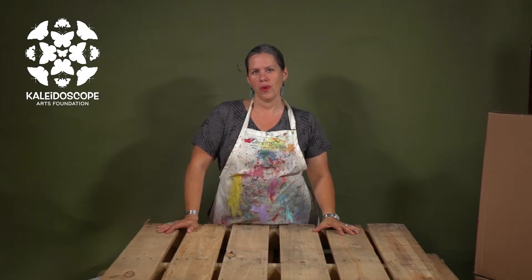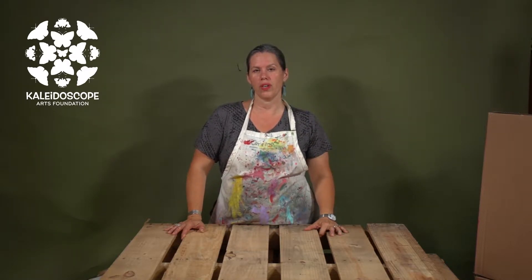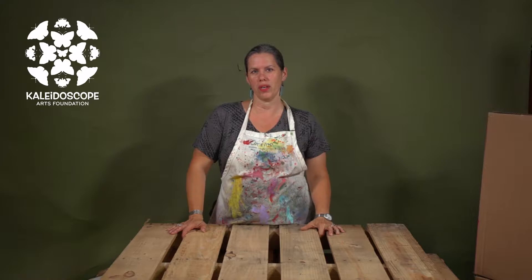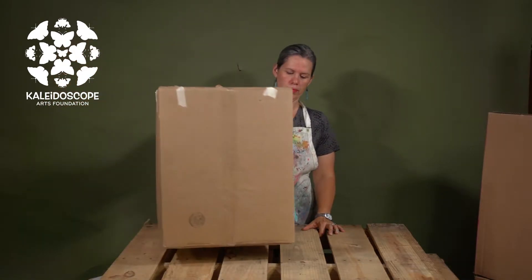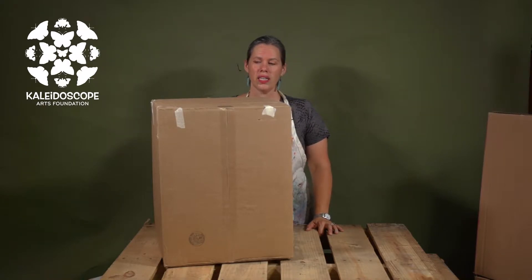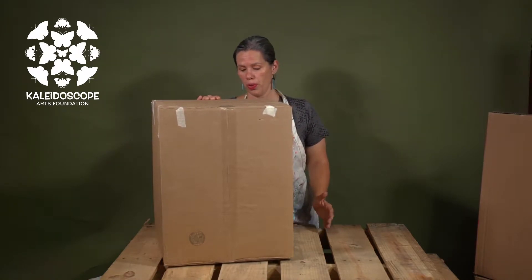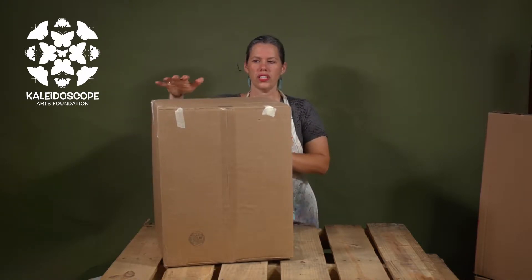Let's talk about structures. When we're starting, we need to start with the basic framework, the skeleton. I want to talk about geometric shapes, simple ones that we could start from and build upon. One of the shapes is the cube — for that we could use an everyday found box. This box could be a house, a building, or a city scene. We need to determine whether it's going to be holding any weight. If it is going to be holding weight, it's going to need some internal supports. You can put wood inside of it, stuff it, put plastic or styrofoam in it to give it a little more strength.